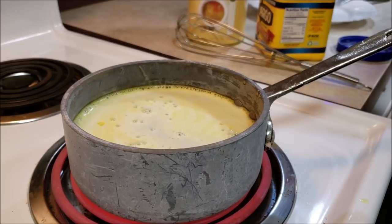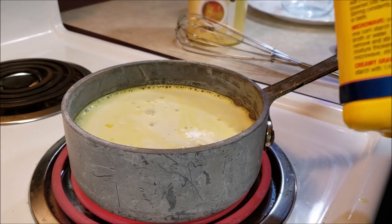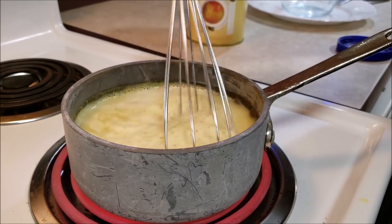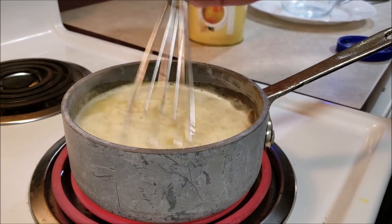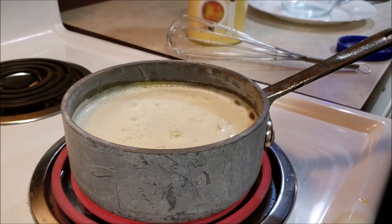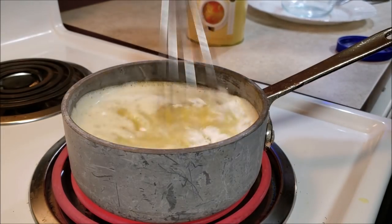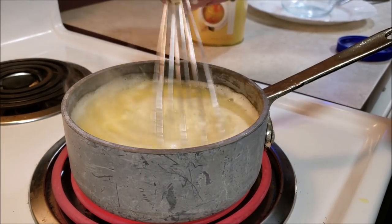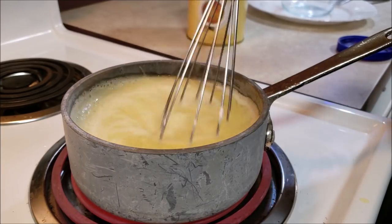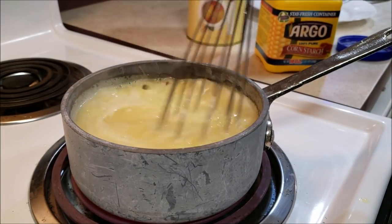This is starting to heat up really nicely, and I'm going to start adding cornstarch. And that's all this is — bouillon, water, and cornstarch. You can add more seasonings if you want. See it's thickening right up? Nice and thick — take it off the heat. And we have gravy.